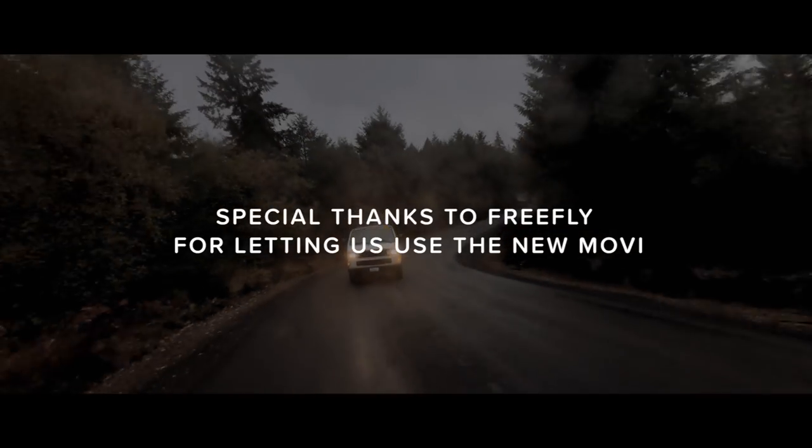Overall we love this gimbal. The Movi by FreeFly for your phone with Moment gear is very, very nice. FreeFly just came out with a launch video today — we'll link that in the description below. All in all, it's the best mobile filmmaking tool I've seen yet, and there will be much more to come. Thanks for watching.